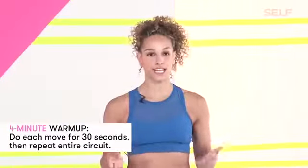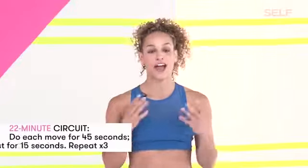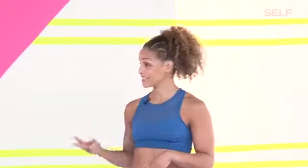So what you have to look forward to: a four-minute warm-up. We'll do four different moves, 30 seconds each, twice. And then we'll go into a six different skill circuit. We'll demo every single thing, so don't worry about it. It's 45 seconds long with a 15-second rest. We'll do that three times through.